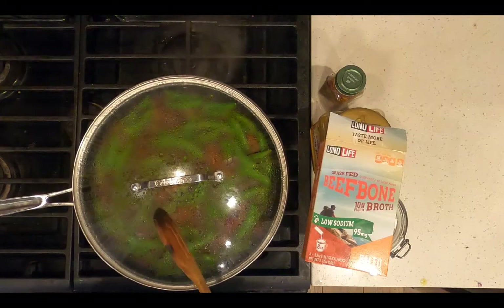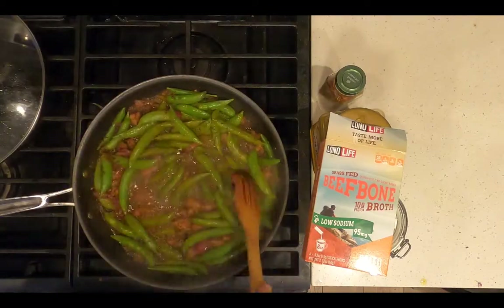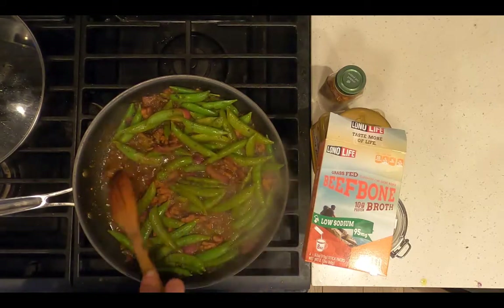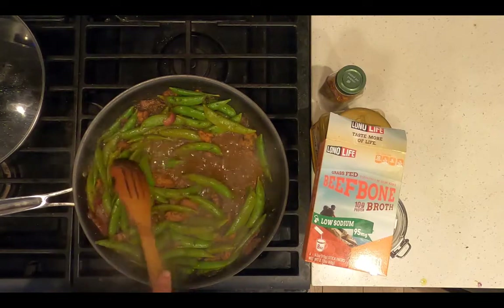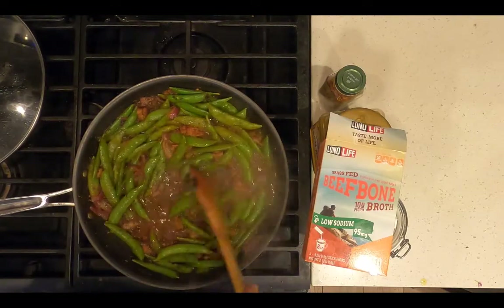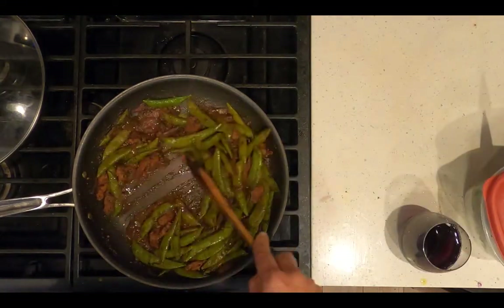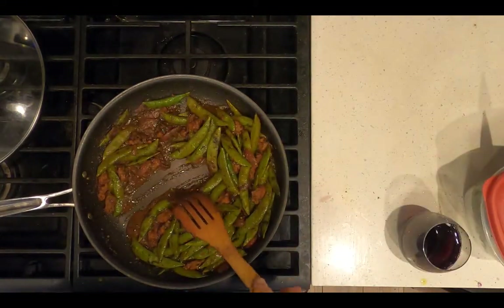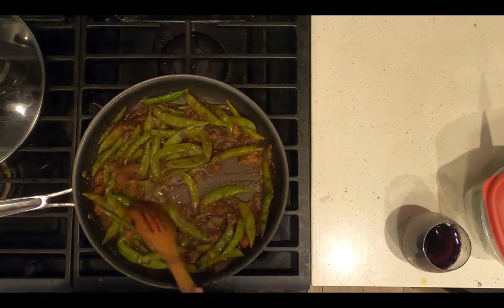It's been sautéing covered for three minutes. Uncover and continue to simmer until the water evaporates and makes a thick sauce. Right now, when I push the vegetables aside, it just covers up with water — I want to reduce that. You see how when I part the vegetables, it's very slow to fill up the bottom of the pan? That's the kind of thickness I'm talking about.